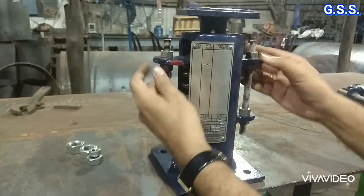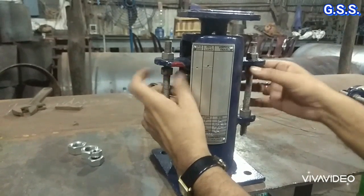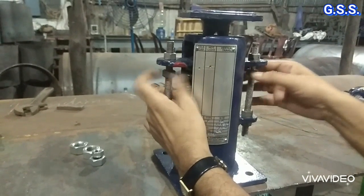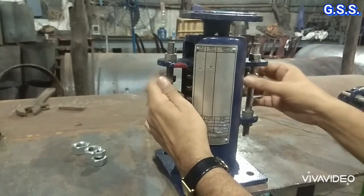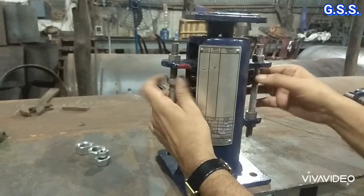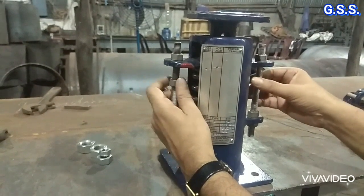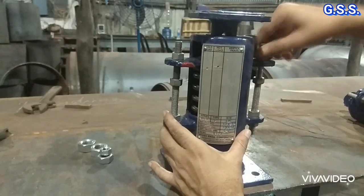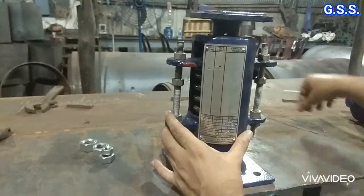After installation of the spring support, these nuts and lock nuts should be loosened. If the spring movement is 10 mm up or down, then the bottom two nuts will be loosened by more than the vertical movement, and the above two nuts will also be loosened.